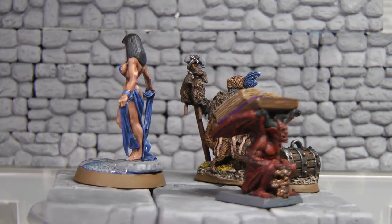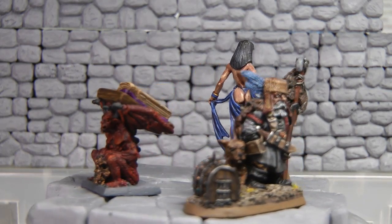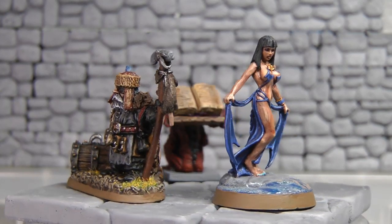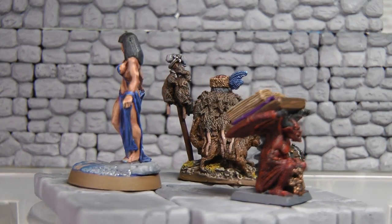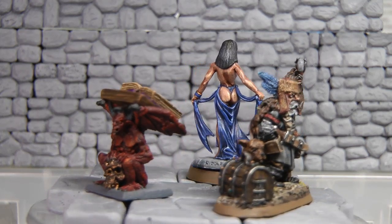There are only four Reaper figures I've ever painted. One was the Toxanimer I sent to Jedi Jim, which forced me to paint outside the box. With Jedi Jim's wizard, it was the first time I ever used object source lighting, and this lady here was the first time I've ever had that amount of skin to paint.